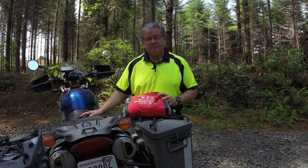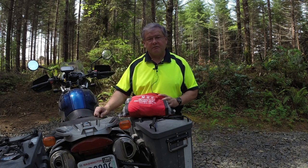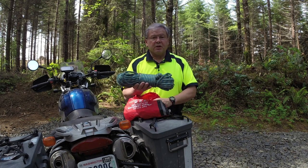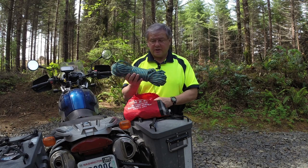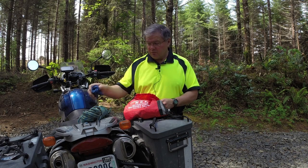Hi, I'm David with Best Rest Products, maker of the Motorcycle Recovery System. The MRS is a rope and pulley recovery system that can be used to upright a fallen bike, haul it up a hill after it's gone off the road, or use it as a towing system. It comes in a red storage pouch and contains a bundle of rope rated to several thousand pounds — more than you'll need on a motorcycle. It also includes two Prussiks, which is a climbing piece of rope with knots in it.